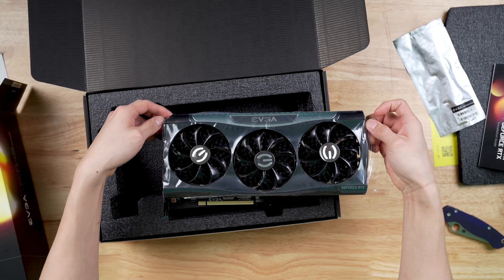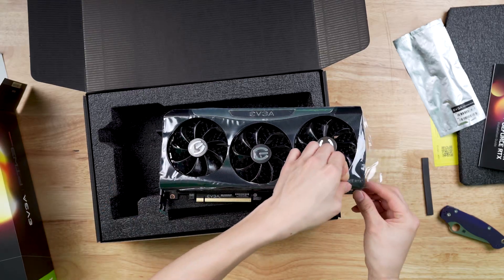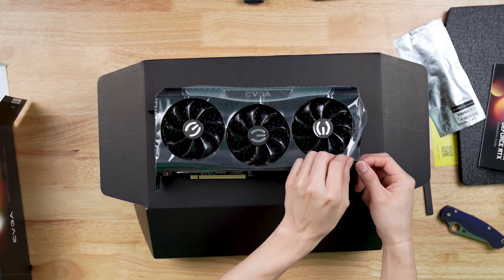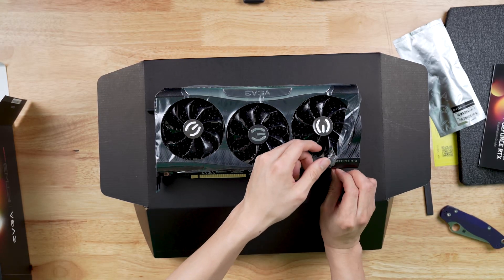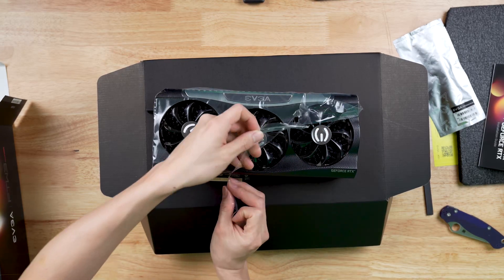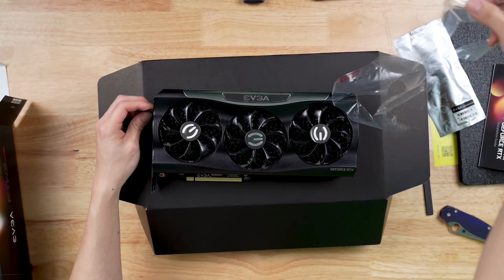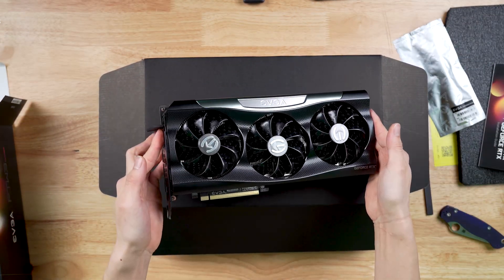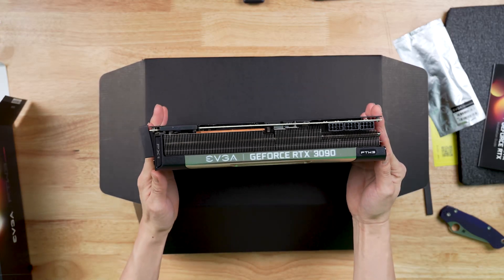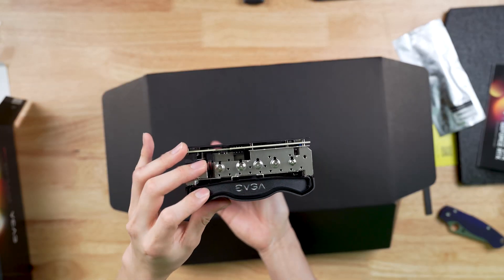Let's see if I can do this in one shot and just take this peel off here — I don't want to miss anything. Oh, I messed up right here, it's getting stuck. Here we go, it's coming off nicely. Beautiful card, look at that. I know there are still some peels here but I'll take those off later. Here's the top of the card, back of the card right here, and the bottom. It says EVGA right there.